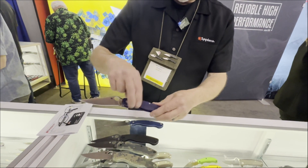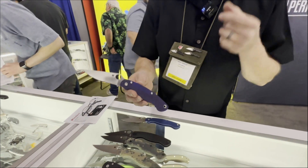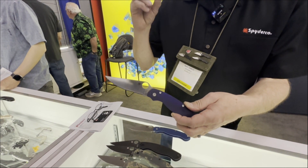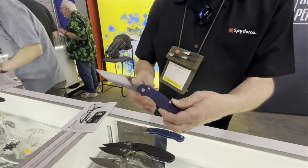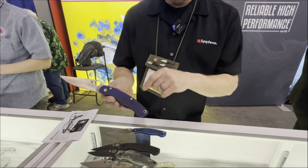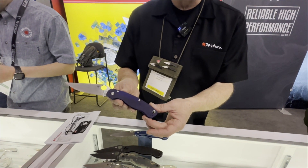When we get into the elite steels, we have CPM S110V. S110V is a very high-chromium steel with a very sophisticated alloy composition, giving you really good edge-holding characteristics as well as high corrosion resistance. All of our S110V knives have what's become known as 'blurple' — bluish-purple G10 scales — as a signature color for all of our S110V models.